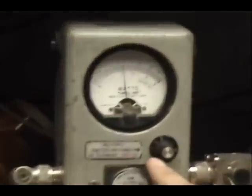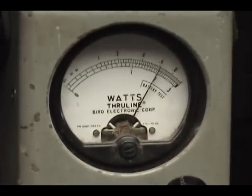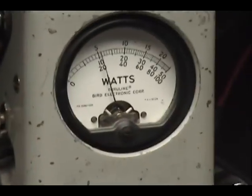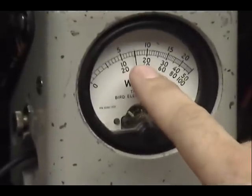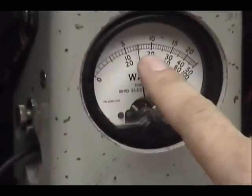We can see the power over here. That's your dead key and 60 watts all the way up. Audio check. That's 300 right there — 200, 300, 400.